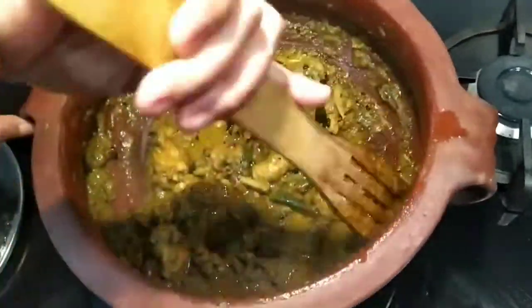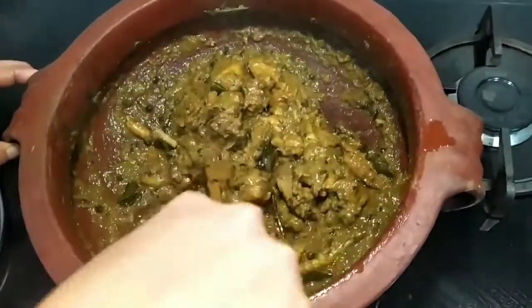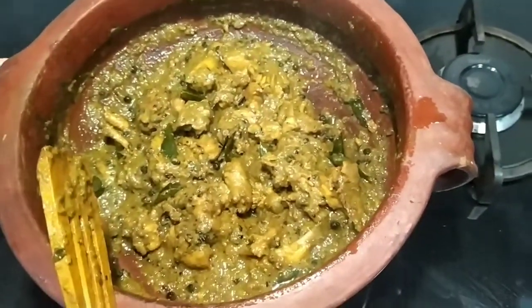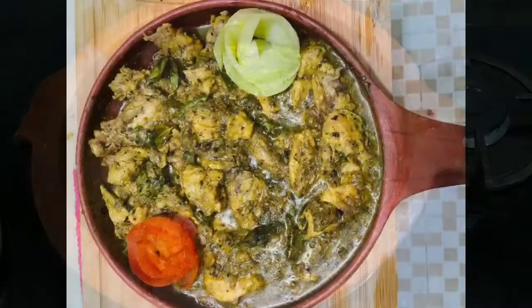Let's try the pepper chicken and put the chicken in the oven. If you like and subscribe and share it, please like and share it. Thank you.